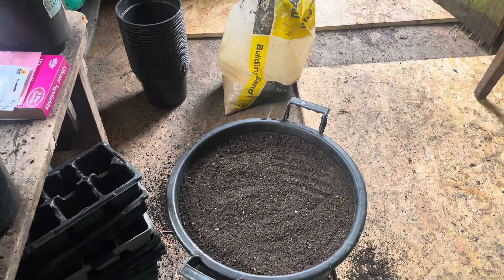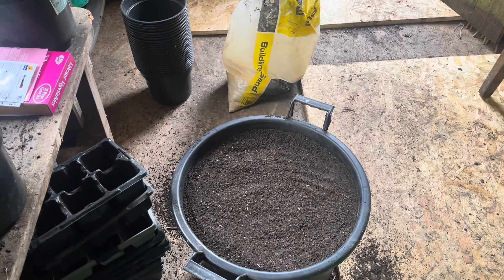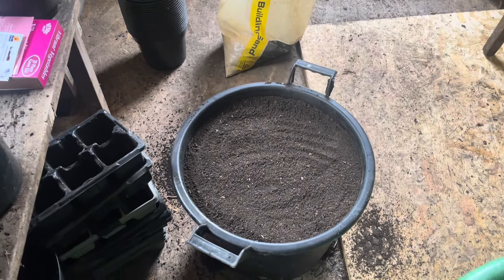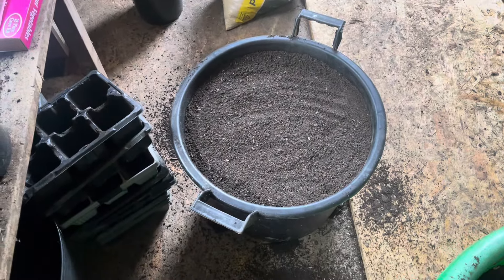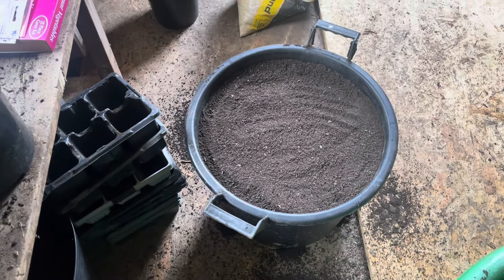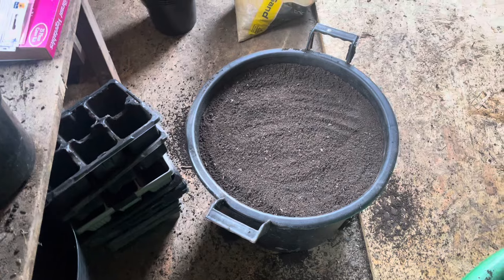Well hello again, it's me Darren. I'm in the shed doing my carrots. As you can see, I've got a 30 litre bucket - not full to the brim, but full - and I've sieved it.